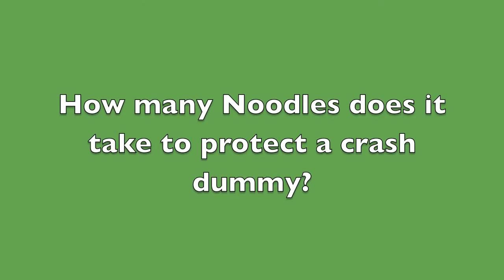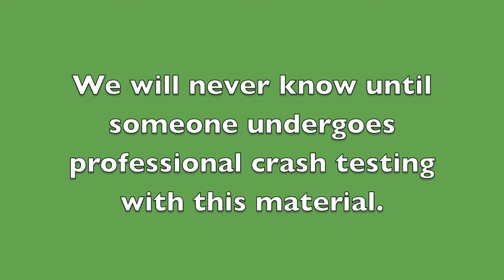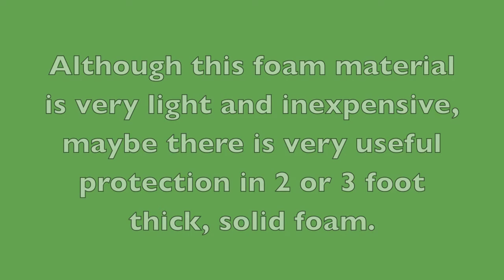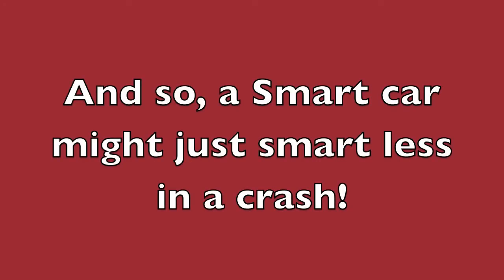How many noodles does it take to protect a crash dummy? We will never know until someone undergoes professional crash testing with this material. Although this foam material is very light and inexpensive, maybe it'll be useful. It could be stylishly molded, and so a smart car might just smart less in a crash.